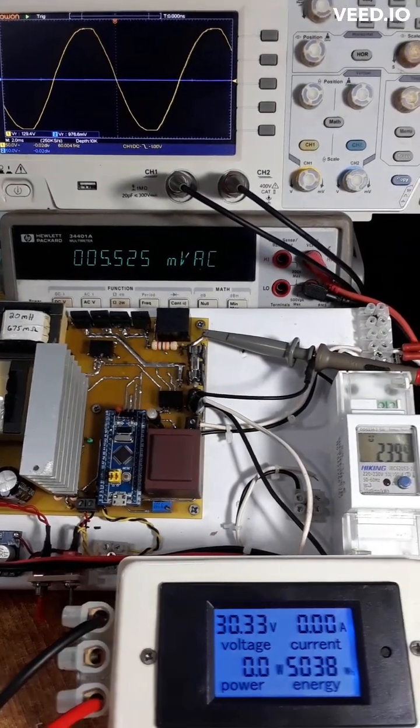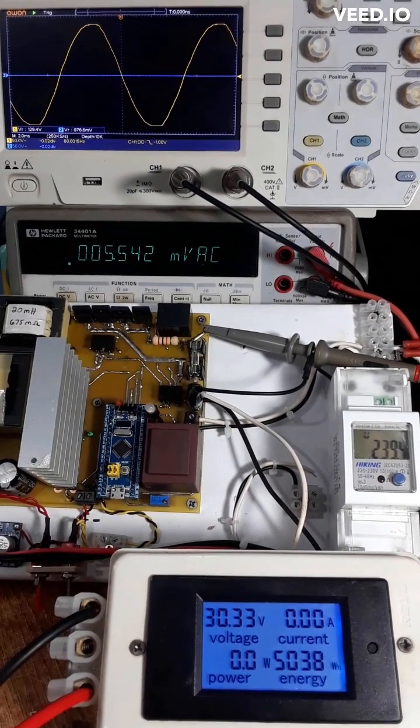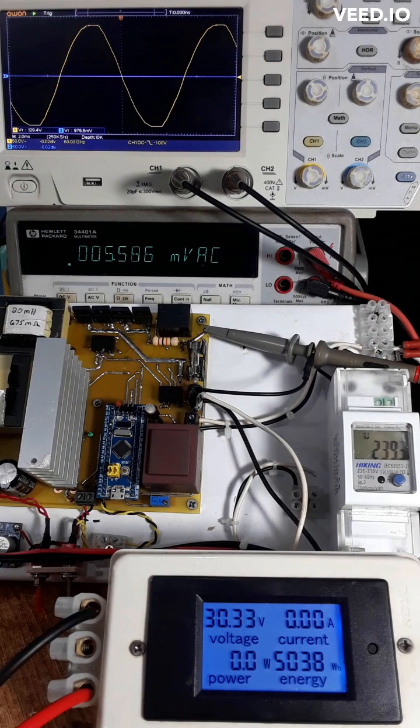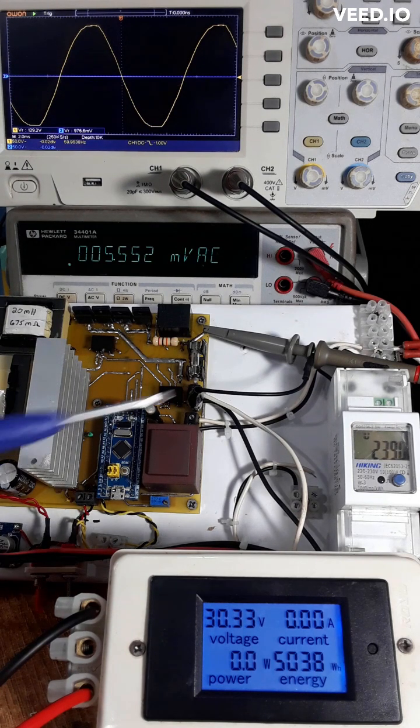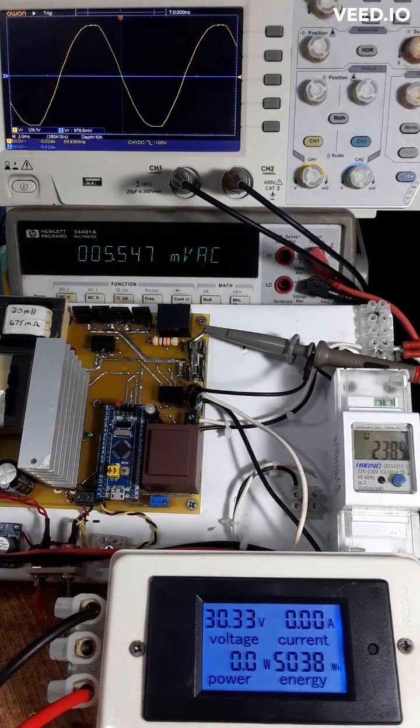We're going to turn everything on and I'll show you how this functions. First, let's start off by displaying the grid on channel 1 — that's directly from the grid. You can see here it's reading on the AC energy meter. That's the voltage. The AC power coming in is 30.3. Zero power right now, zero current.